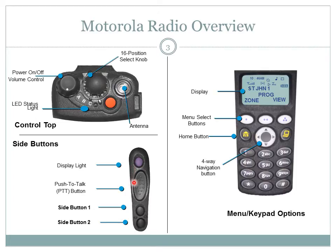The push to talk button is the largest of the side buttons. To transmit communications, press and hold the push to talk button. Release the push to talk button to receive communications.